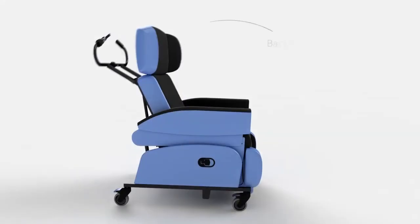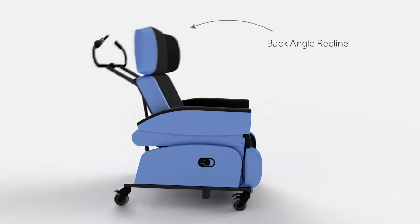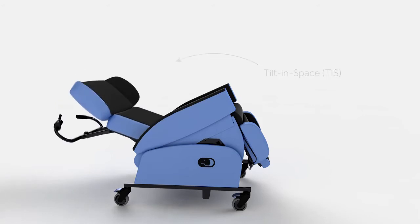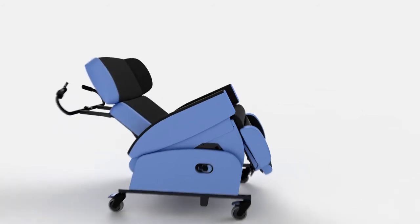The back angle recline creates a comfortable hip position, and the tilt-in-space mechanism allows the user to recline comfortably without affecting hip and knee angles.